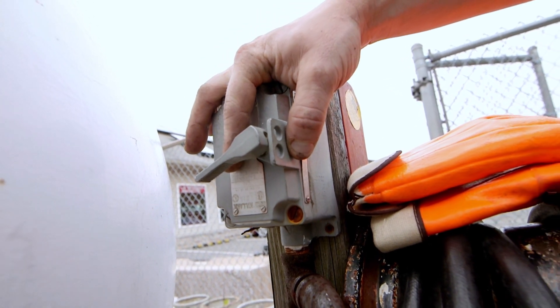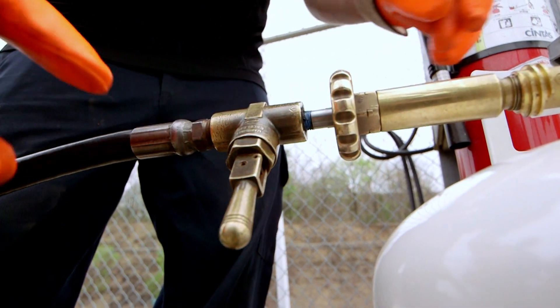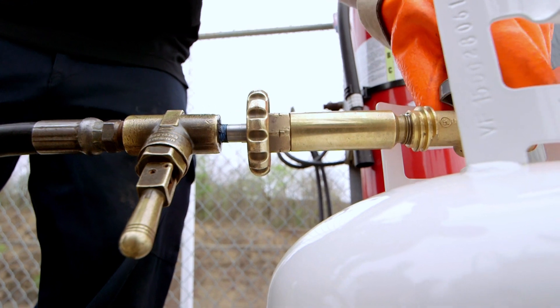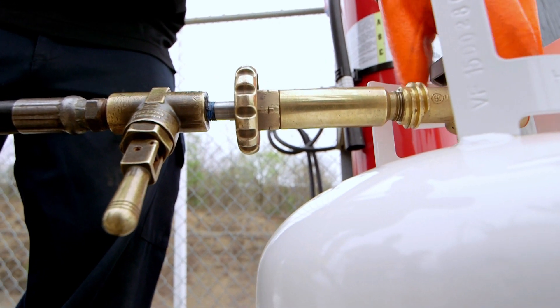Once we connect the hose we're going to have the electric turned on so that we can start pumping the propane. When filling a propane tank we always wear rubber gloves as a safety measure, just to make sure that if any propane would get on our skin there are no issues — it's just a safety measure.